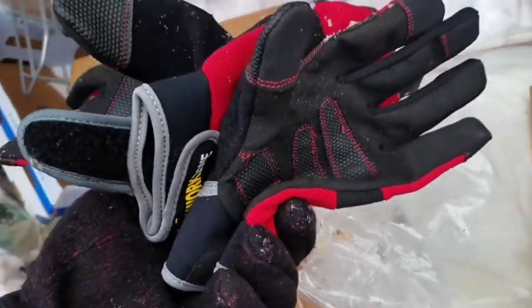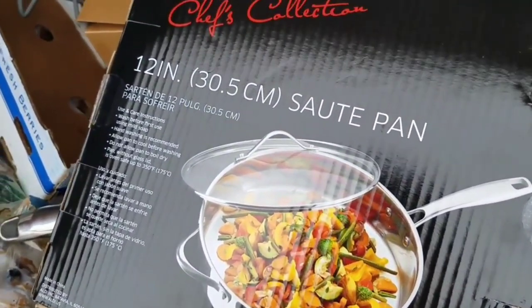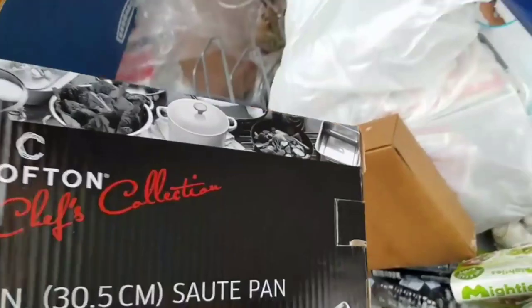Look at the gloves guys - three gloves right there! So that goes with my other glove I already got down there - that's two full pairs of gloves. Look at this guys - a Chef's Collection sauté pan. The handle still goes out of the box. That's really cool guys. Thank you Aldi!